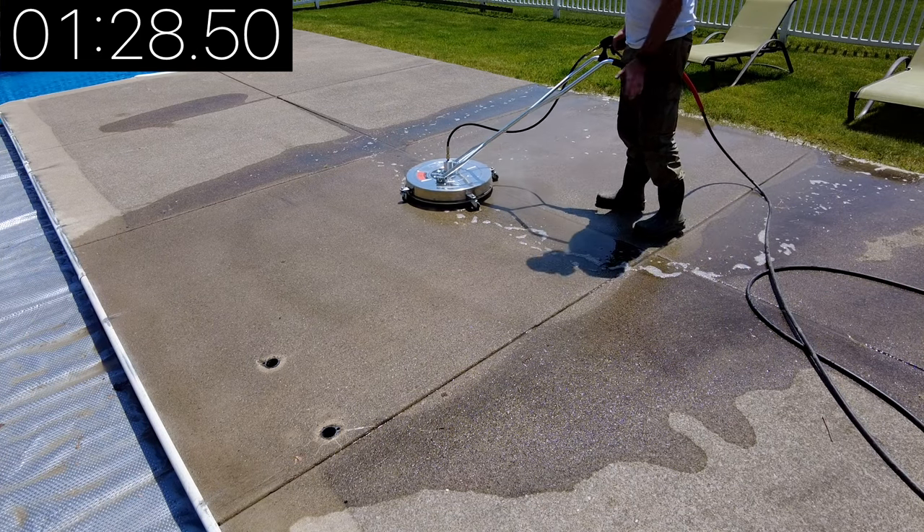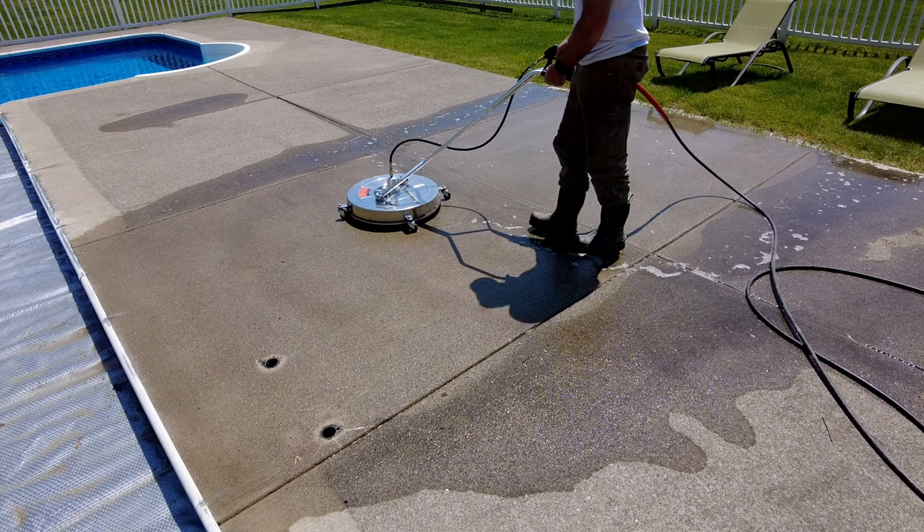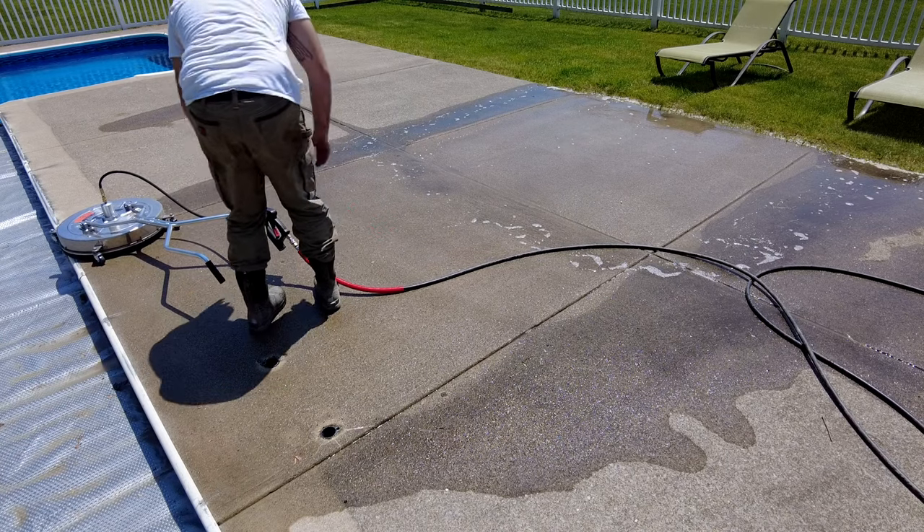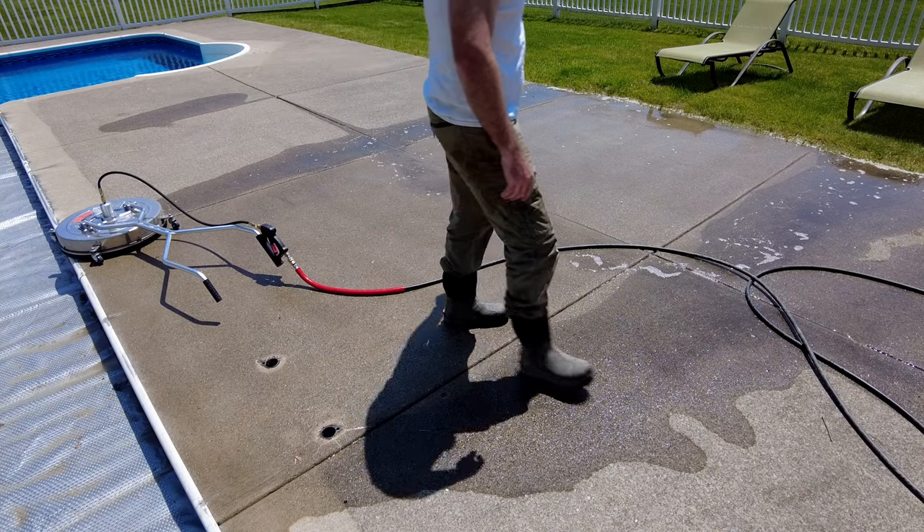I think I'm just going to do it all with hot water. We won't know until it dries, but I think it's cleaning better. So I'm going to do the whole thing with hot water. We'll save that far square for the wand.